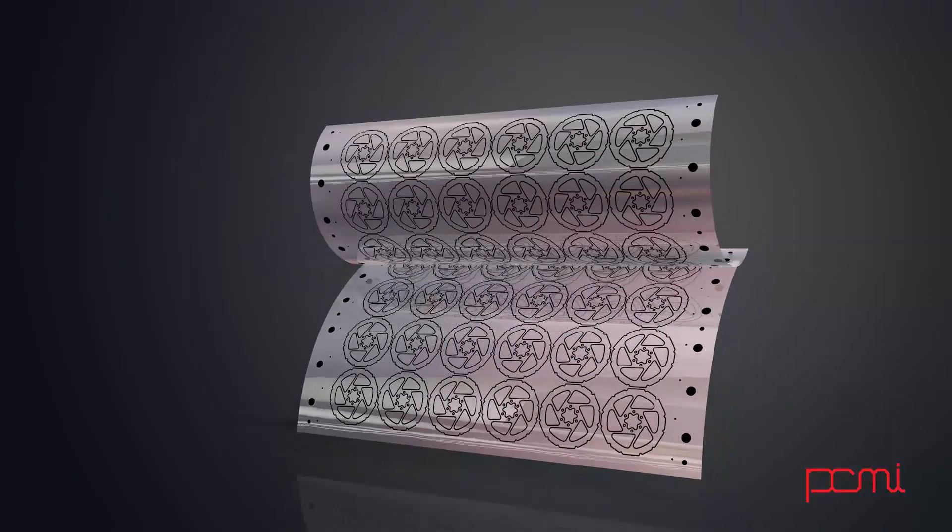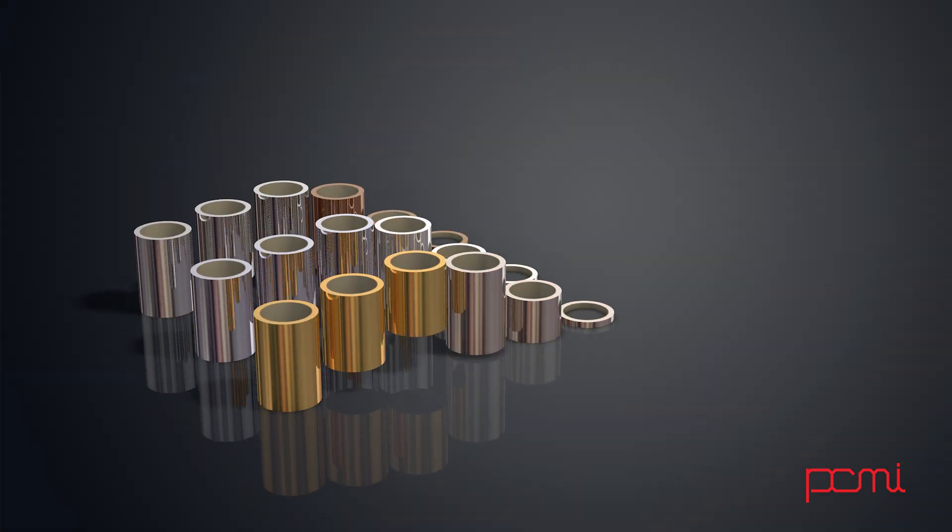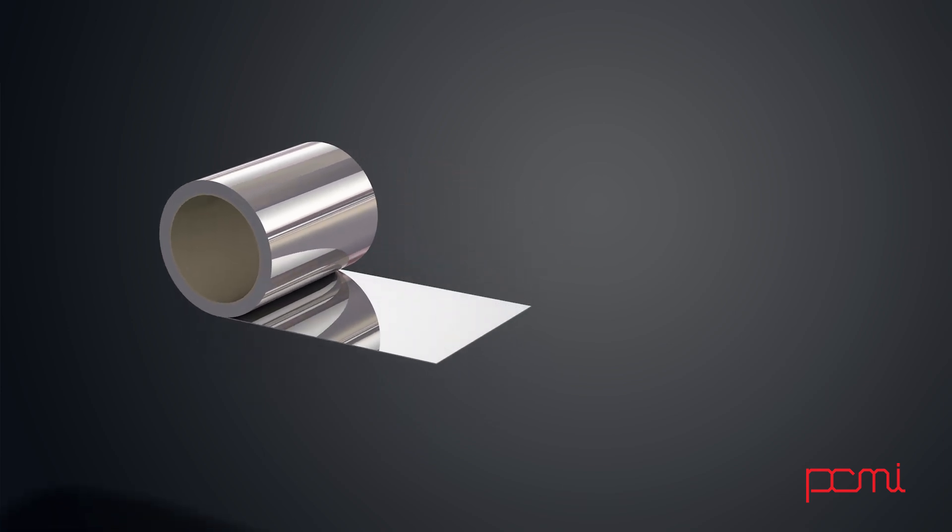Generally there are two pieces of film created that are aligned precisely front to back. Metal is then selected, and sheets are cut to match the size of the film created.